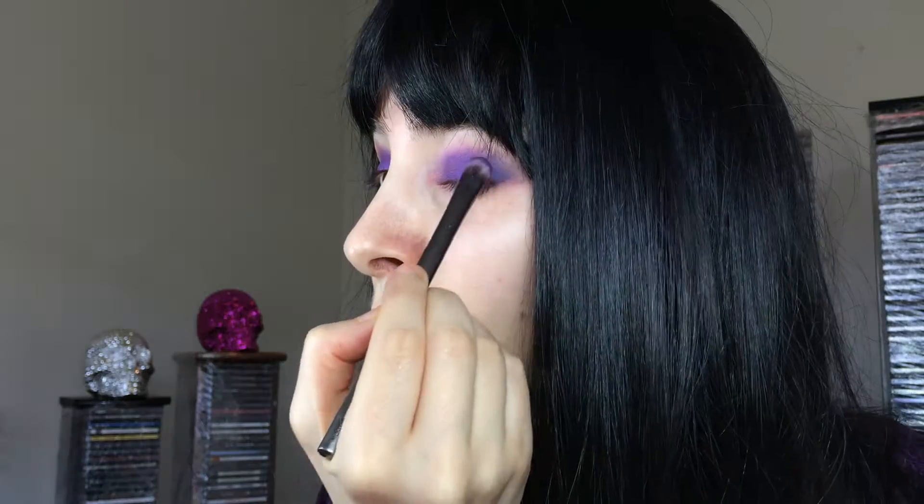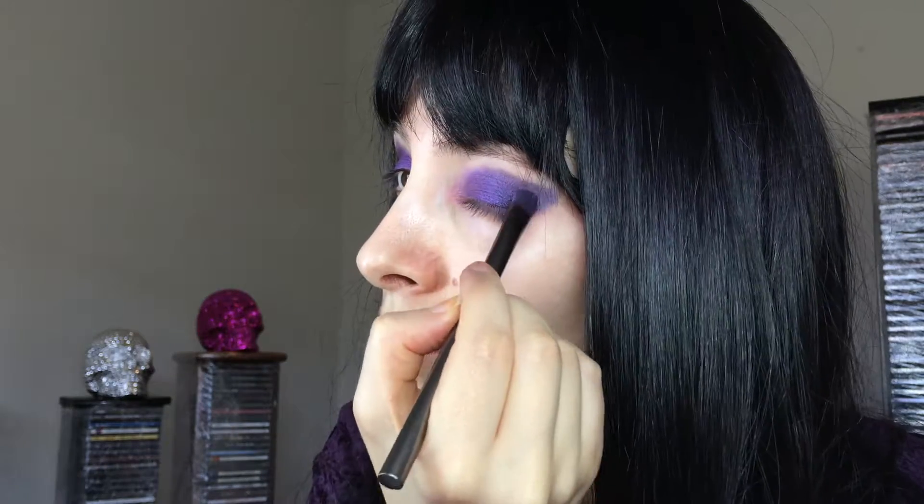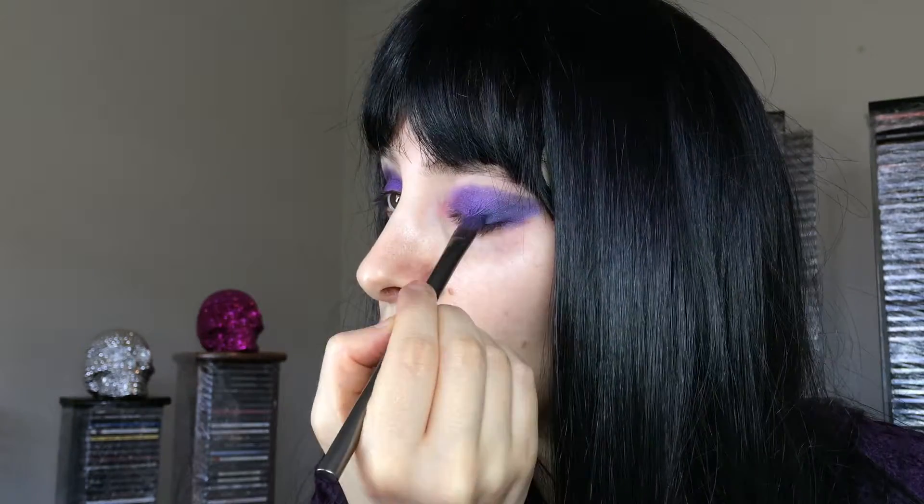Then I'm going to take the Sugarpill Cold Chemistry palette and apply the shade Elemental Chaos with the same brush next to Empress, making sure to blend those two together. I'm making a rough winged shape and taking that into my crease. Then I'm taking MAC Mineralized Shadow in Young Punk to darken up the outer corner, taking some along the lash line and up into the crease. I'm applying my brow highlight, which is MAC Vellum, using the Sigma E50 Large Fluff Brush — a cool violet duochrome shadow — and bringing that into the inner crease too.